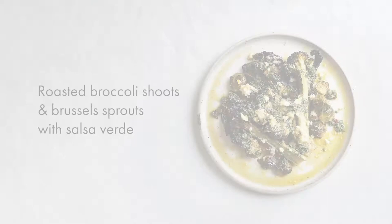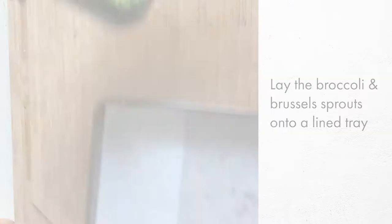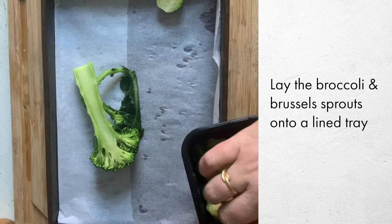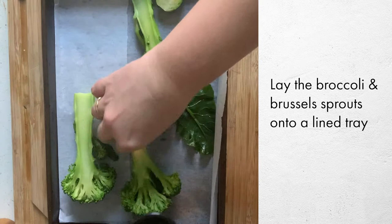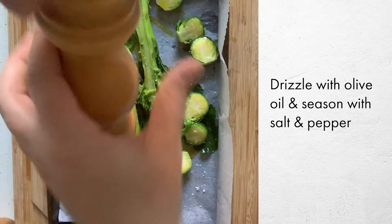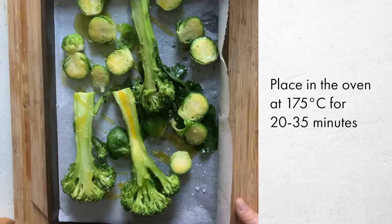Put them onto a tray — a piece of baking paper isn't totally necessary but if you have it, it's good because it makes cleanup a little bit easier. Try to space them out, then drizzle olive oil over the top and add a sprinkle of salt. That just goes into a 175 degree oven for about 20 or so minutes until it gets brown.